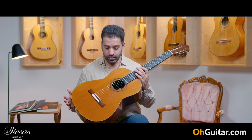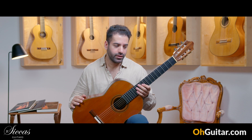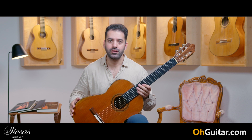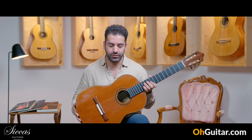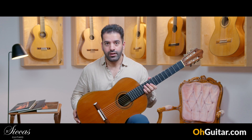I could keep playing the whole day on this guitar, but at some point we have to move on. As I said, this is one of the most special guitars I've ever seen in my life, and this is an experimental model by Daniel Friedrich from 1979. Let's move on.